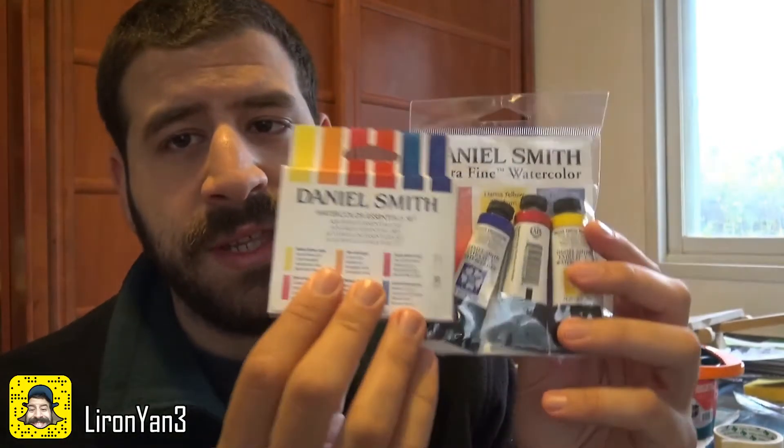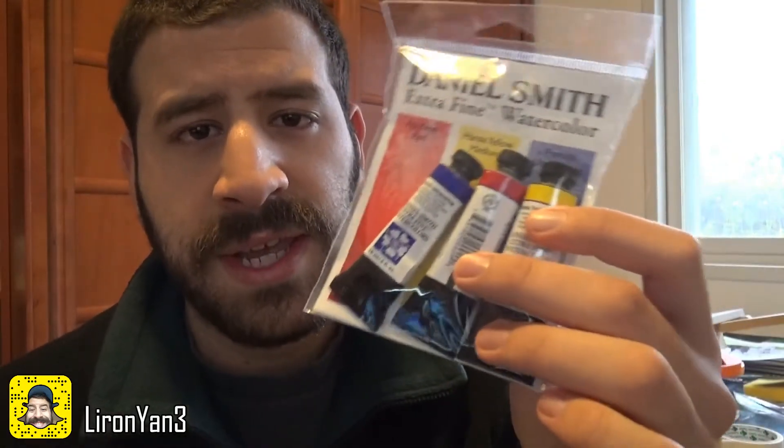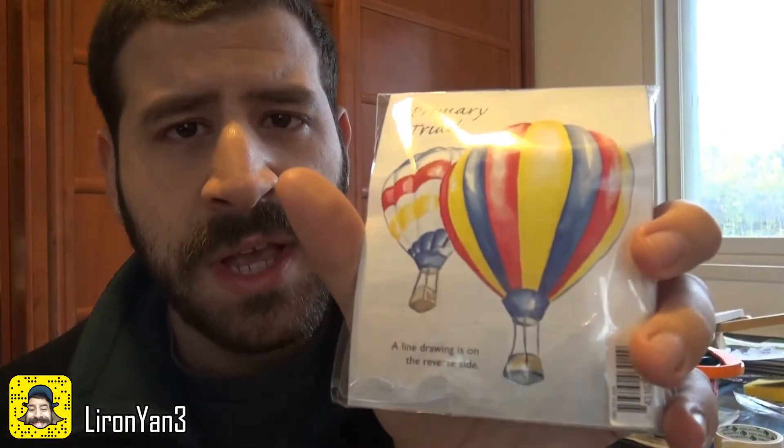Hey friends, Liron here. Thank you for joining me in another video. Recently I purchased a lot of Daniel Smith watercolors like these ones. I saw a lot of people reviewing two sets specifically — the essentials 6 set and the introductory 3 set. I really liked this one and haven't yet tested the other, but what we're going to do today is look at some cool color mixes you can make with it.